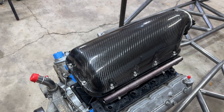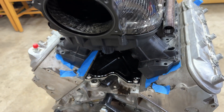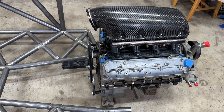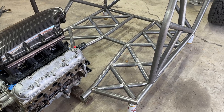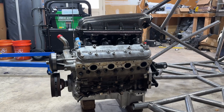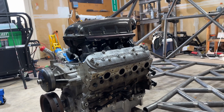Now to address the elephant in the room — I can already see the comments: you want to step outside the box and build something truly unique and then you put an LS in it. I know the LS isn't an original or unique choice, but the reality is if you want consistent reliable power it's the way to go. Plus there are unique things I plan to do with the motor which I promise won't disappoint.